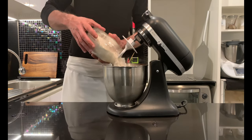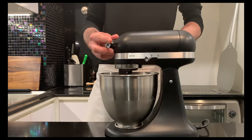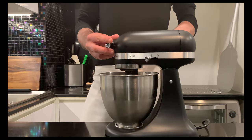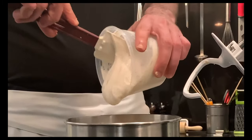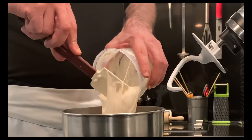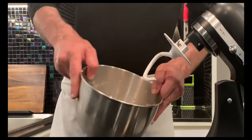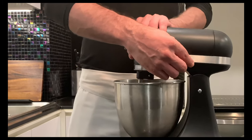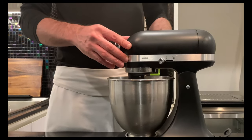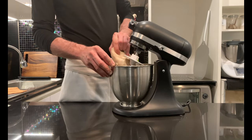At this point, pour the flour and start mixing with the hook attachment to amalgamate. Add the liquid sourdough and knead at low speed for about 5 minutes or until you reach a smooth dough with a good gluten development. This is an important rule for most panettone: it is recommended not to move on to the next step if you haven't reached a well-developed dough.